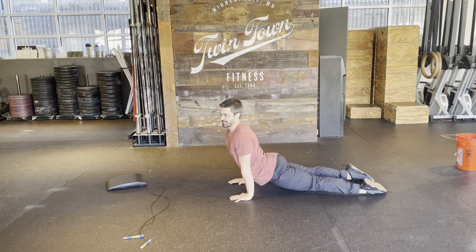Warm-up number one: five minutes, four movements. You just keep repeating until your five-minute timer is done.